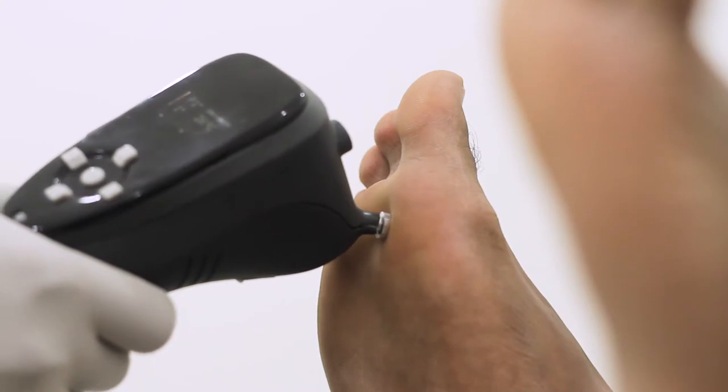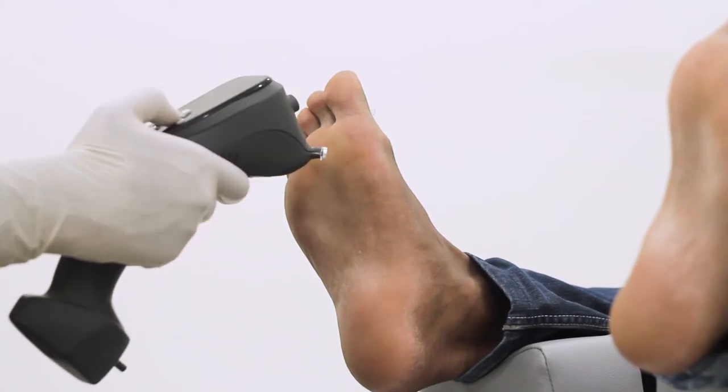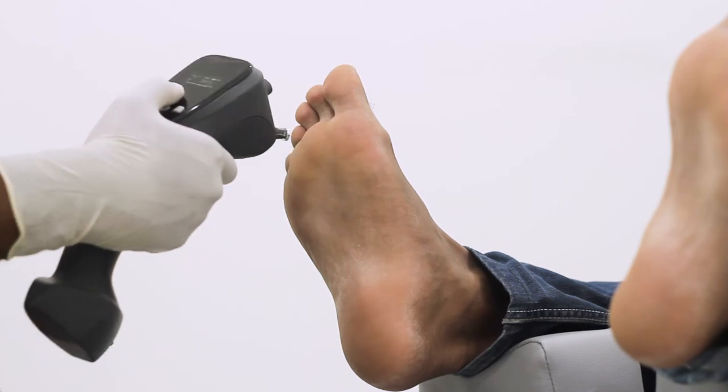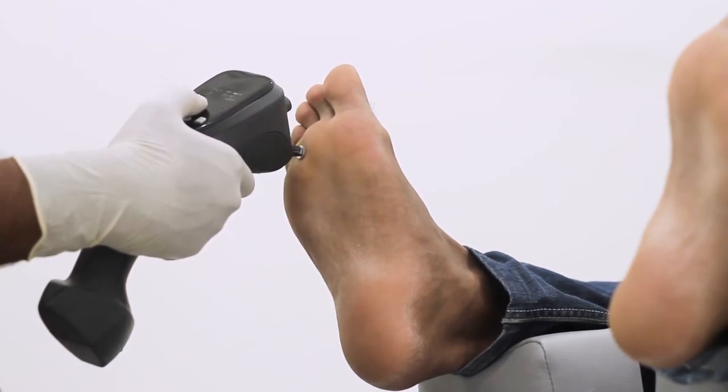Gently push the points on the subject's feet with the hot probe. Take constant feedback from the subject about the feel of the temperature and modify the temperature accordingly. Always wait for the probe temperature to reach the desired set temperature.